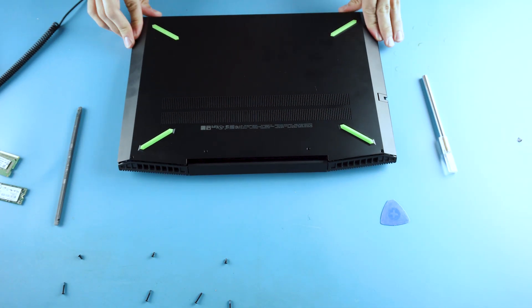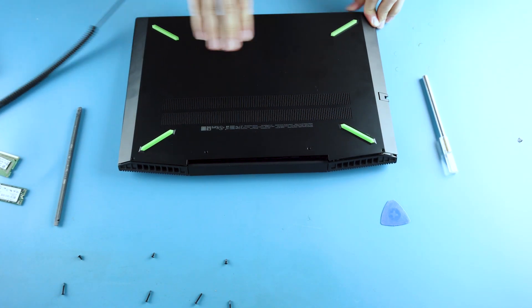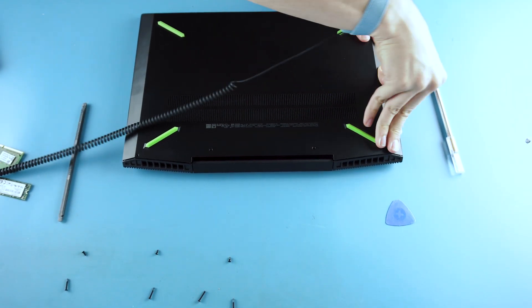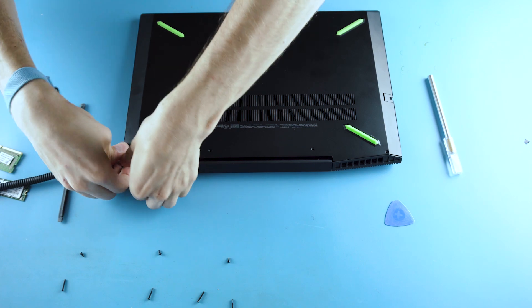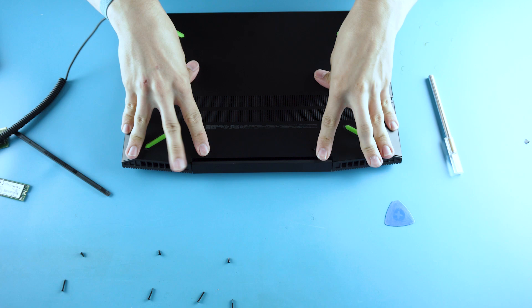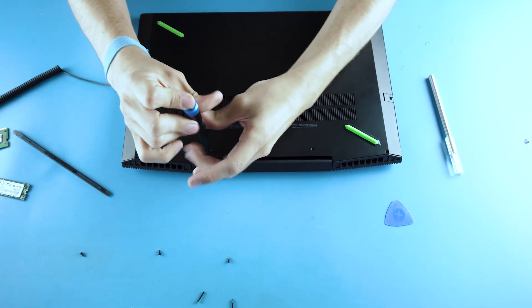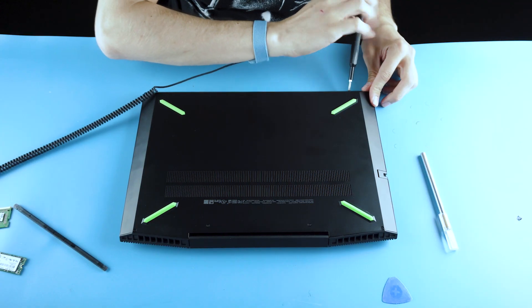Then just put the back panel on it, snap it back into place. Make sure all the clips are in and screw it back together. Done.